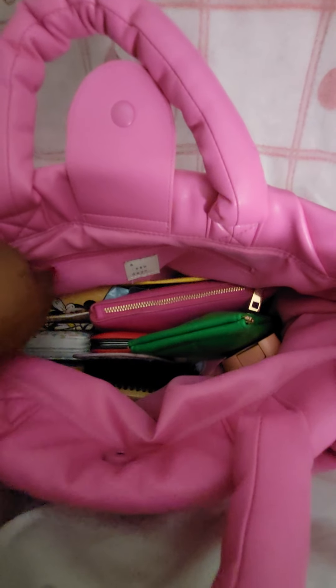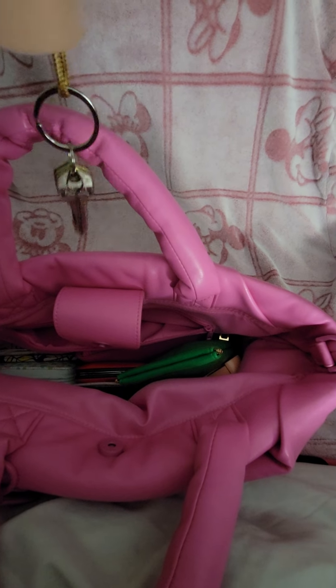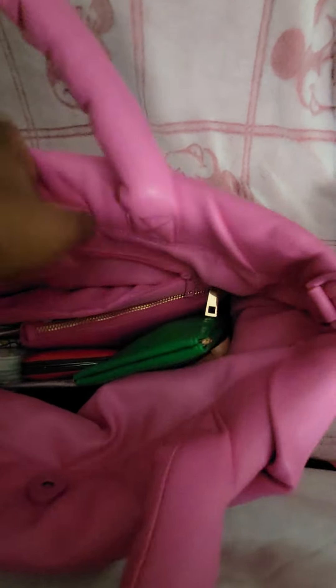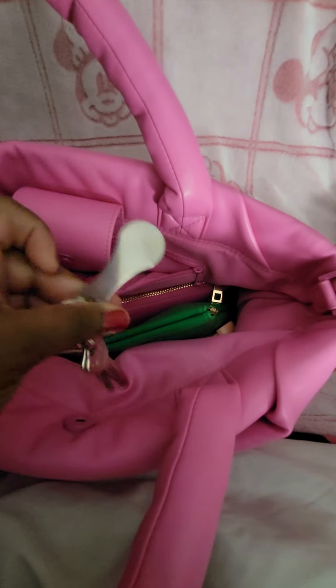I'm going to do the back pocket first, only because this bag is going to collapse once it's completely empty. I just have my key holder here with my extra keys — you guys have seen this before from Amazon, it just drops down and the extra keys are in there, and it has a little snap where you can close it back. I also have my safety box key and my cart key. That's all I'm keeping in that back pocket, but it is a generous pocket.